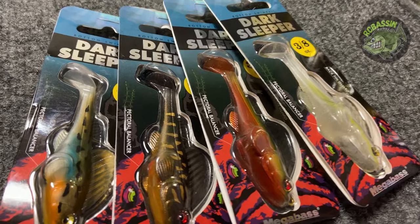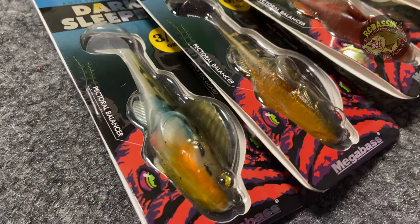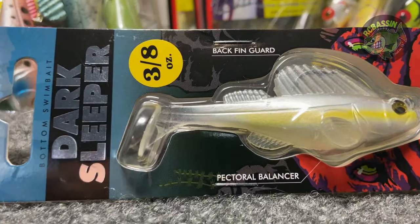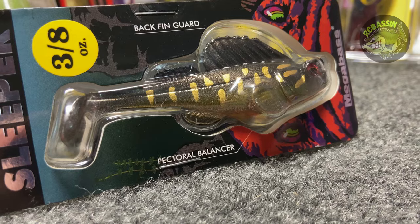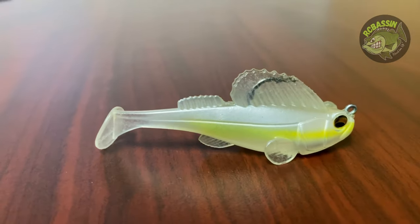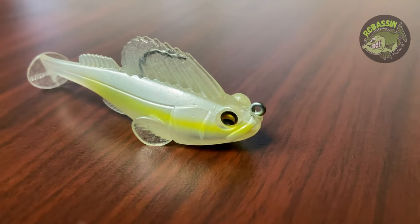There are three primary colors I like to use in the Dark Sleeper for my local lakes, plus one other for a specific situation. The most commonly used colors are a shad color, a dark brown or black with blue or gold markings, and a color called haze that closely resembles pumpkin seed or bluegill baitfish. The shad pattern is great when bass are feeding on shad, and I like to use the Shiro — a white Dark Sleeper with a chartreuse stripe — specifically during the shad spawn.